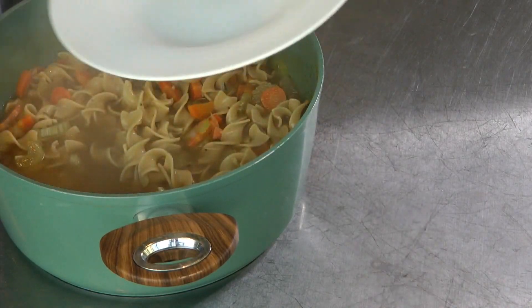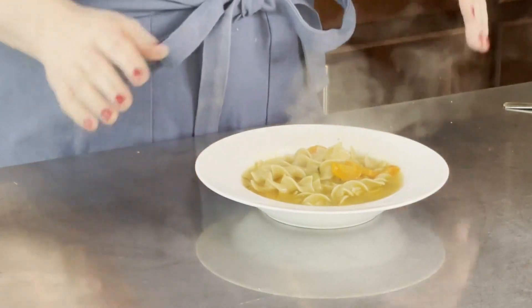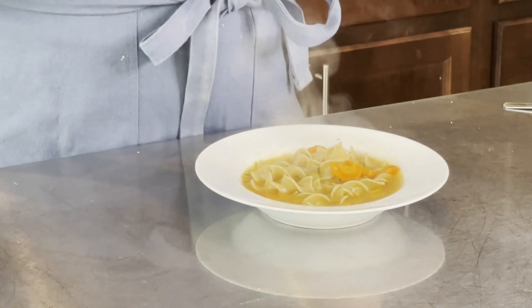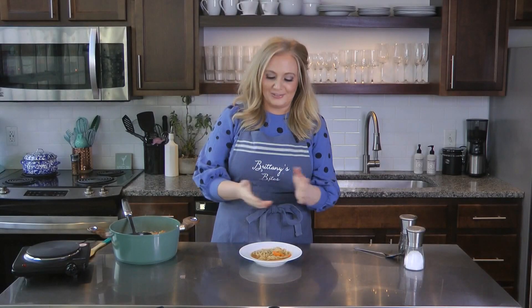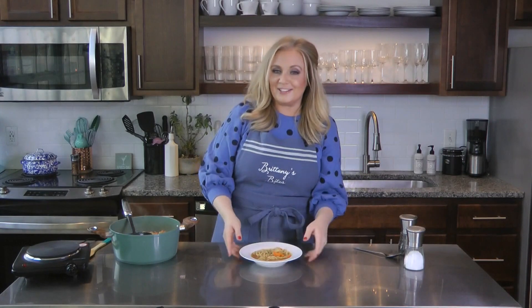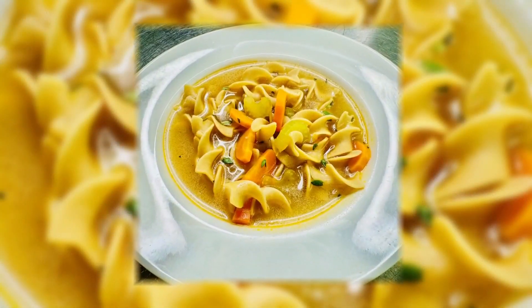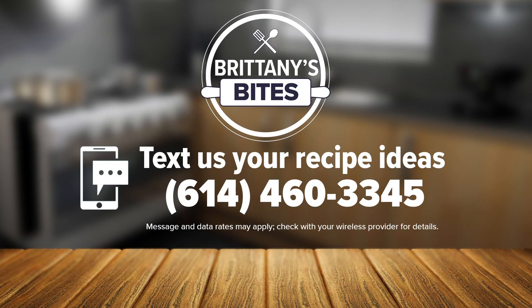Looks gorgeous, and it smells so great. This is going to be so nice to have in your back pocket if you need something comforting and fairly easy to get you through these gloomy months. I hope you give this noodle soup a try — dress it up or dress it down as much as you like. Cheers! And remember, if you have a picture of one of my recipes you'd like to share, or you have an idea for a future segment, you can text us at 614-460-3345, or you can find me on social media.